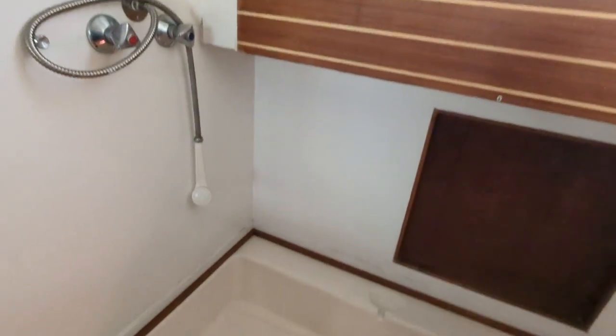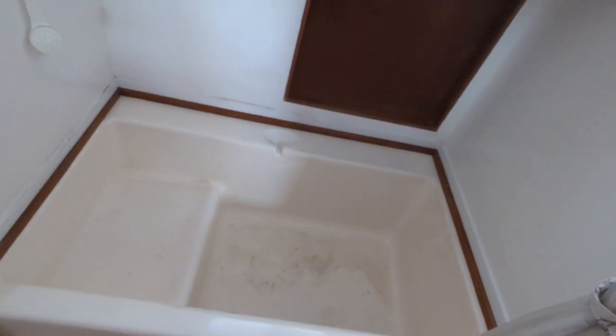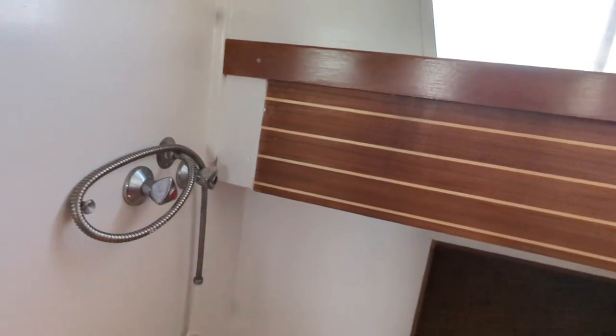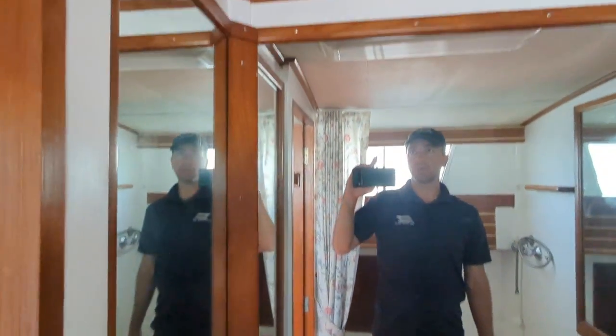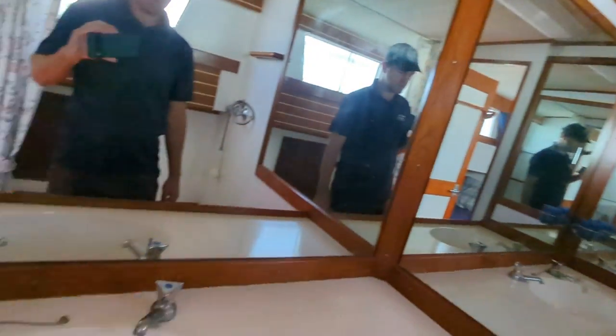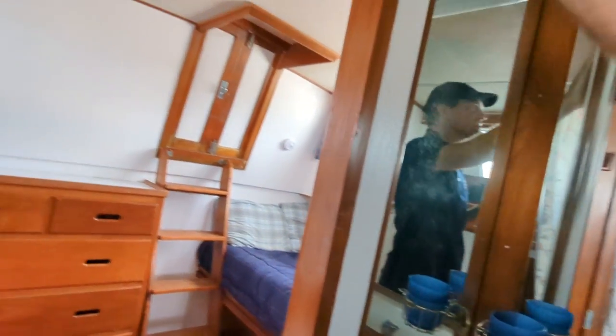Let's check out the aft head. This is a big one — check it out, we've got a bathtub. Put your feet down there, maybe just soak your toes. There's a little storage or access area there, and then your shower. Tons of mirrors — watch yourself doing whatever you're doing. Got some nice storage under here as well. Plenty of room on this boat; these Grand Banks are just so spacious and so well laid out, and the craftsmanship is just fantastic.